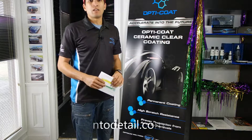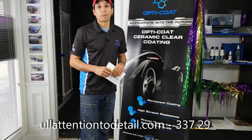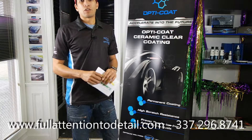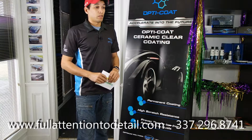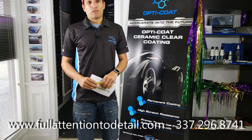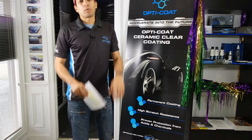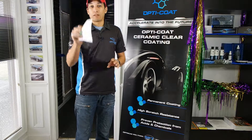So if you have any other questions, feel free — email me at info@fullattentionofdetail.com, you can call me at 337-296-8741, or you can stop by at our physical location and we'll have a discussion about it. I just wanted to give you more information. And always remember, these coatings aren't cheap, but with the right knowledge and information you can find the best one. I personally believe that OptiCoat Pro and OptiCoat Pro Plus is the ultimate in secondary clear coatings. Thank you for your time everybody. Have a good one.